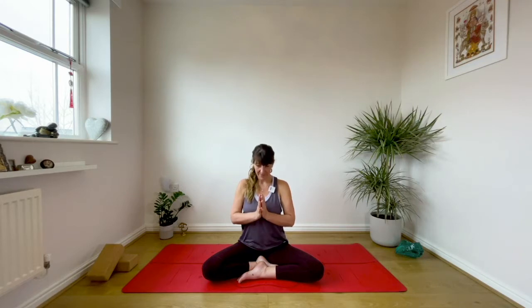Softly lift the chin. Namaste. Reach the arms down by the side body, spine super tall. Then rotate the palms to the ceiling and inhale, come all the way up.